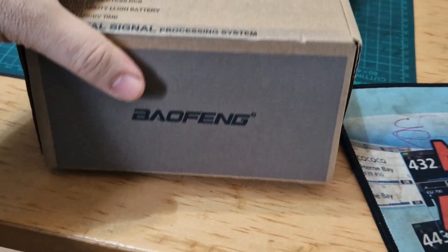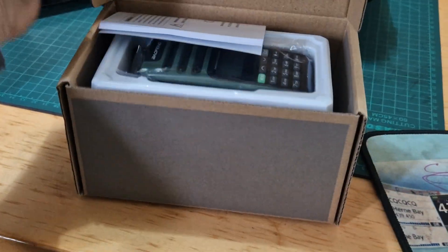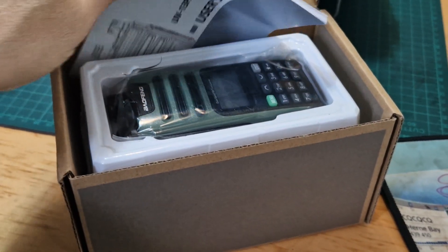M0FXB, welcome to my channel. I've actually got this for my brother, who is also licensed TUI Zero ZDJ. I told him what a bargain it was at around £20 delivered, and this has come in four days from AliExpress.